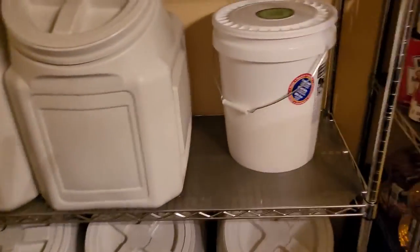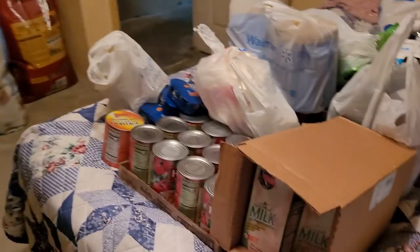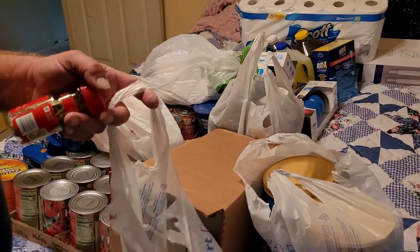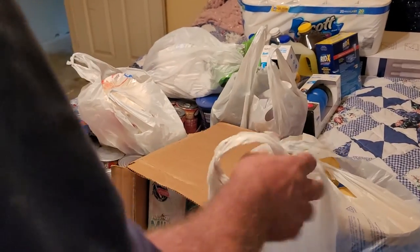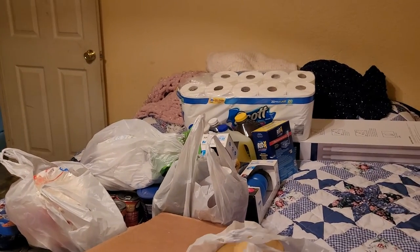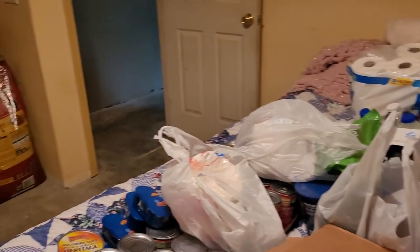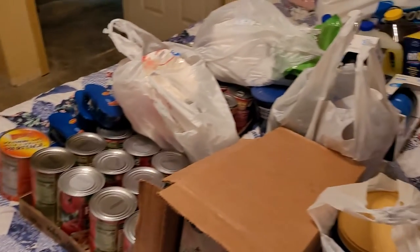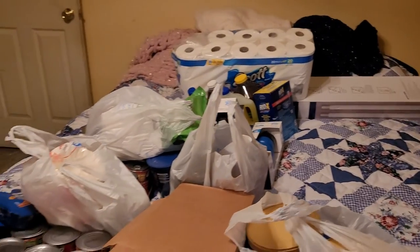We've got some other preps over here that we still need to put up - bought some coffees the other day, some vinegar, shotgun shells, more potted meat, and one can of peanuts that was left. We need to get this cleaned up and organized and on the shelves. Anyway, that's it for this one - thanks for stopping by, stay safe, God bless.